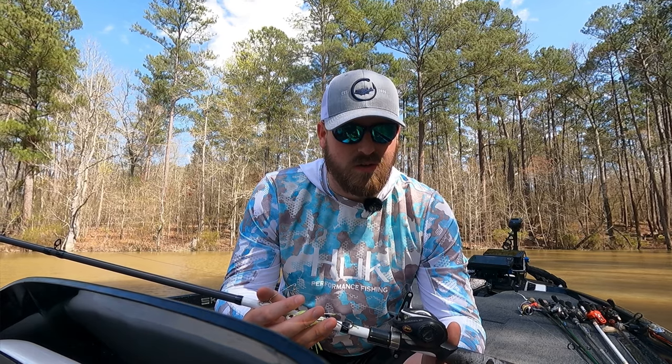My last advice: try to keep yourself from just reeling straight in all the time. You can catch fish doing that, but be somewhat erratic. I like to pulse the spinnerbait every once in a while — that makes the skirt flare. I'll stop it real quick, or if I see it's going to ricochet off a piece of wood I might speed it up so it'll bounce off. Be erratic with it, try to put it where other people can't, and go catch a lot of fish.